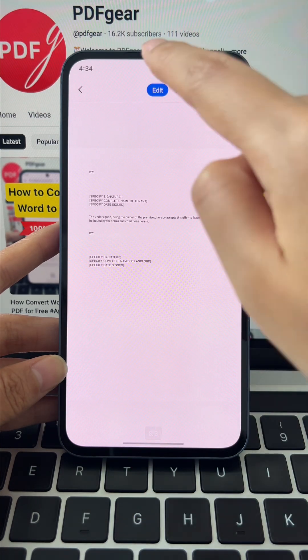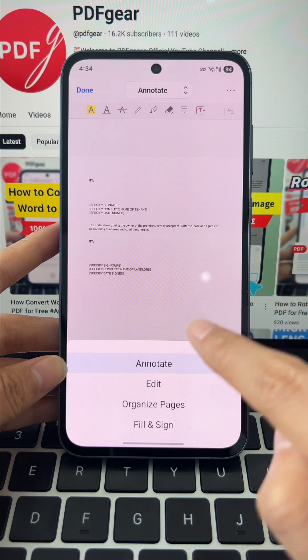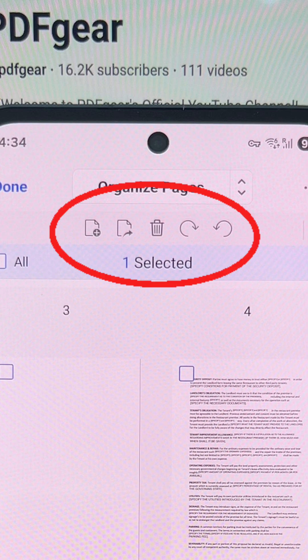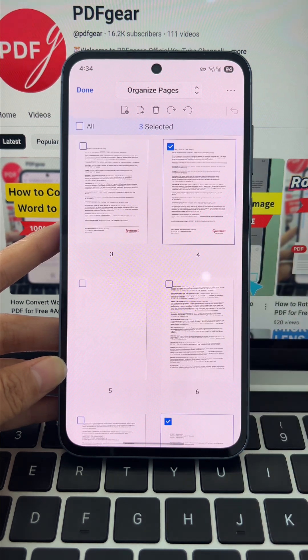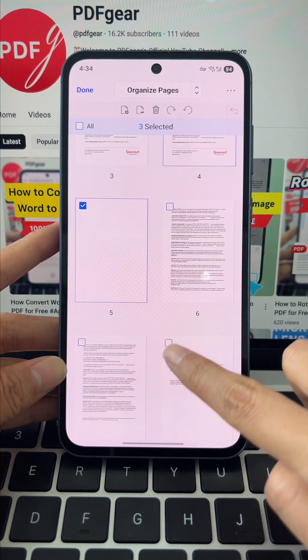Tap the edit button to enter annotate mode. Then tap the annotate button and select the organize pages option from the popup window. At the top, you'll see the toolbar — you can delete, extract, add blank pages, or even rotate them. Now select the pages you want to remove, and when you're done, simply tap delete. It's that easy.